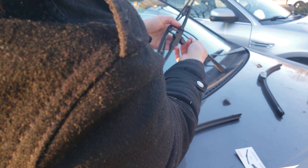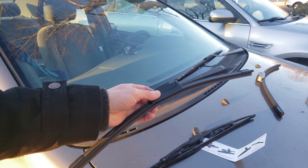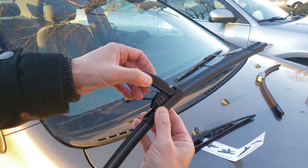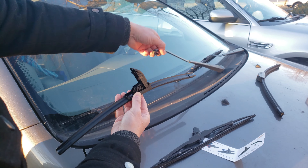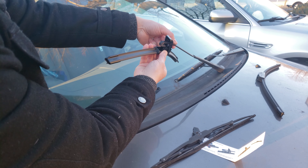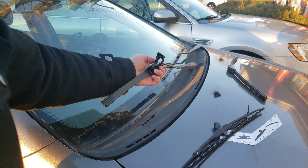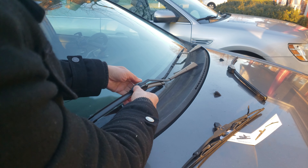Here is what the J hook is — this is called a J hook. What I'm gonna do is squeeze both sides so I can remove the top cover and insert the J hook of the wiper blade through the hole, and down into the channel until it aligns and locks in place. Make sure it locks in place, then close the cover like that.